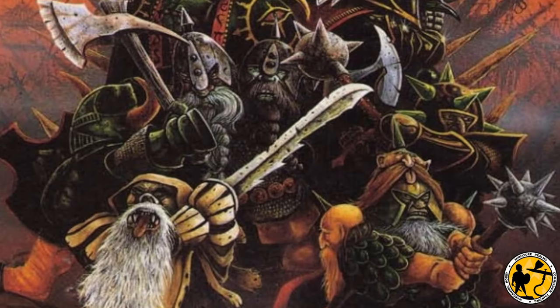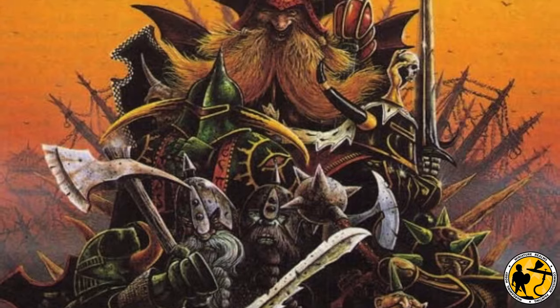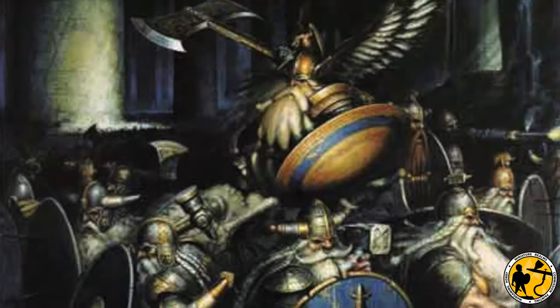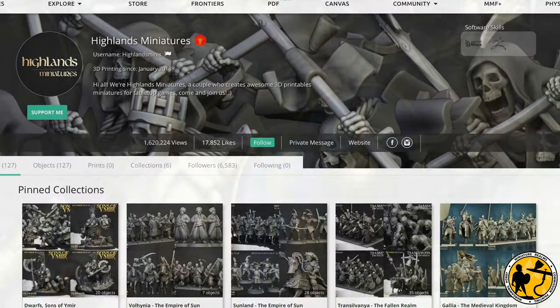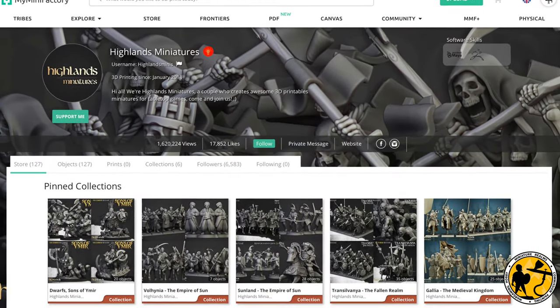Hello, welcome to Miniature Elms. My name is Stuart and today let's talk about Warhammer Fantasy Dwarves. In this video I wanted to discuss an army I've been printing and having printed for me, so it's partly me showing off some cool models with a bit of a review for Highlands Miniatures thrown in while I'm at it.